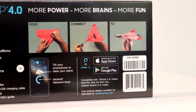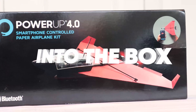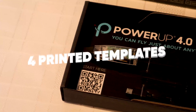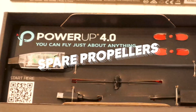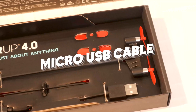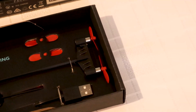Now, on to our second product for the day, and that is the PowerUp 4.0. In the box, we get the PowerUp 4.0 smart module, four printed templates, and most importantly, the instruction manual, spare propellers — always need spares because we know I'm going to be crashing — a crossbar, the micro USB cable, a trim jig, and the quick start guide. Everything we need to get started.